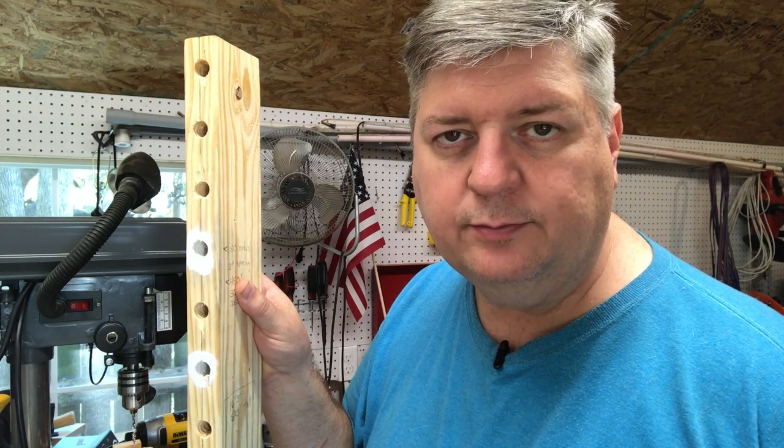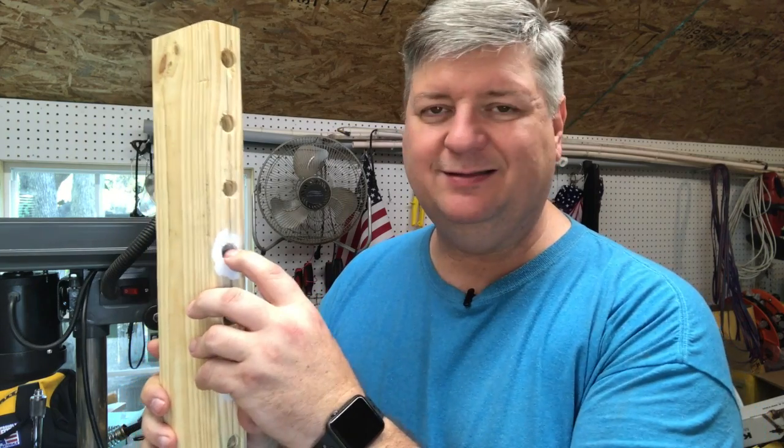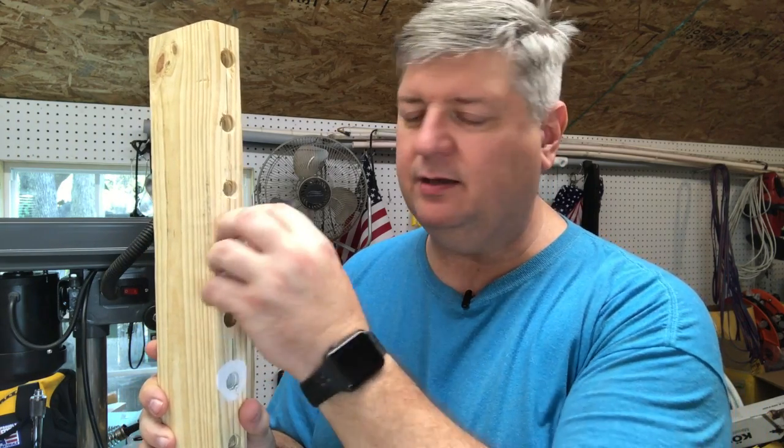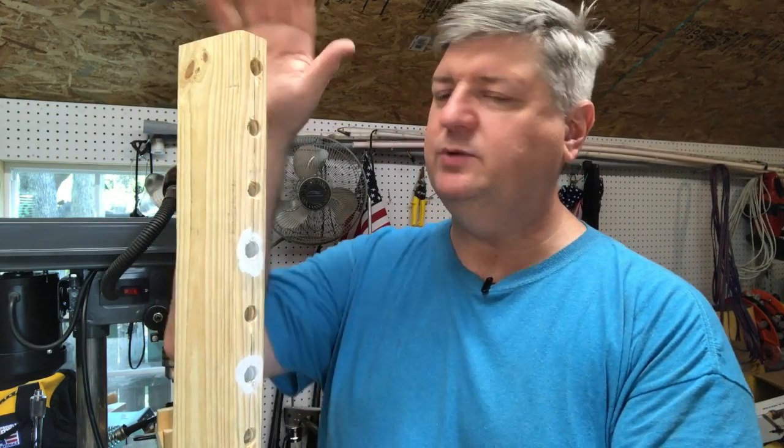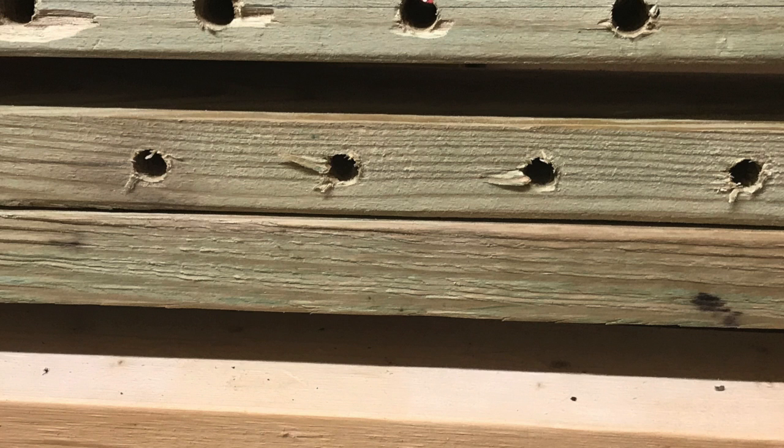I don't think this is going to work. In a real wall washer, you've got lenses in here that kind of focus the light out a little better. I don't care about that, but the problem I was having was when you get these boards really long, they start bowing — in some cases probably an inch and a half or so — and so that made me kind of rethink the design.